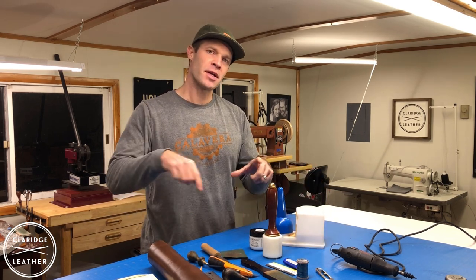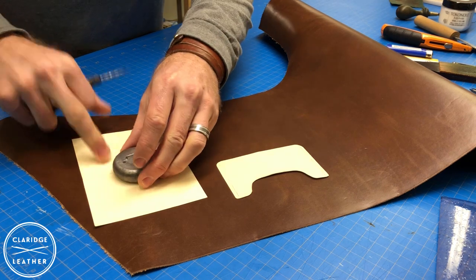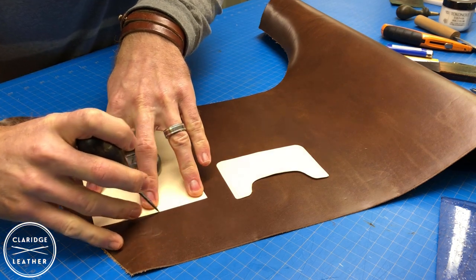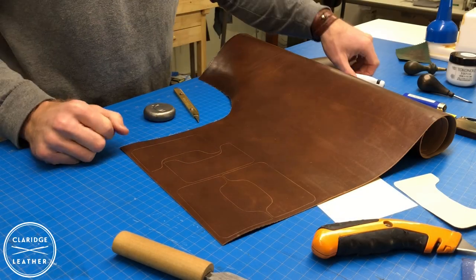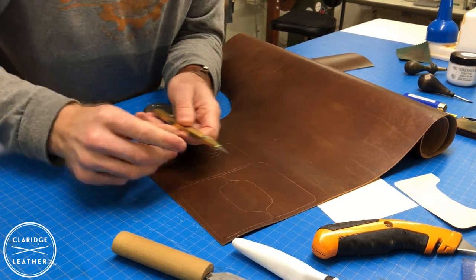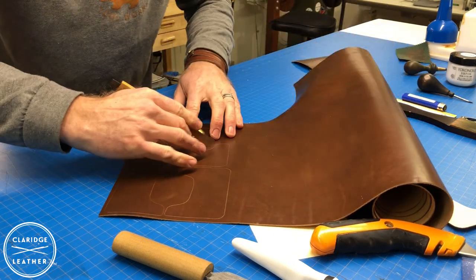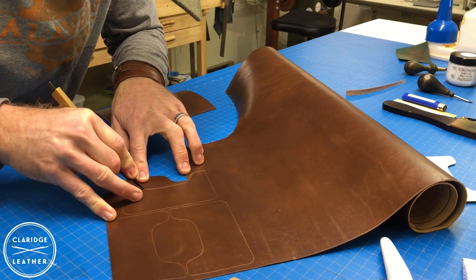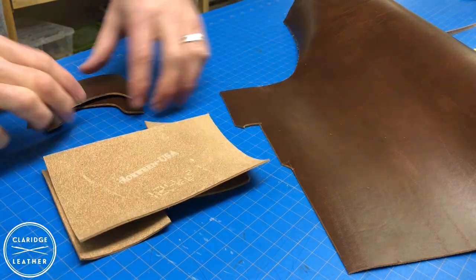We'll roll out our leather, mark out the pattern onto the leather, and get cutting. We'll lay the pattern right on the leather and use a little weight to help it stay put as we trace around it. I'm going to use my scratch awl to carefully trace around the edge. For these more detailed cuts you might want something with a smaller point on the blade — like an exacto knife. This other knife works really well for getting in and out of these smaller radiuses. The card pockets are going to sit on here — two on this side and two on the inside.